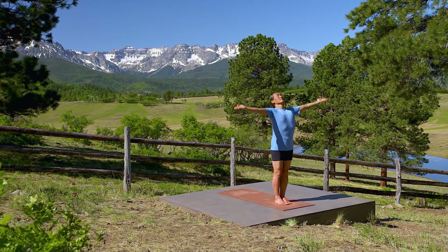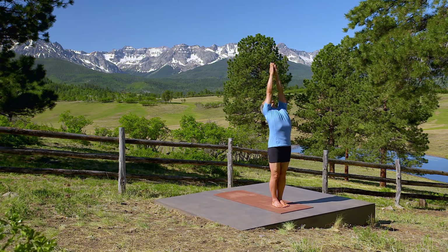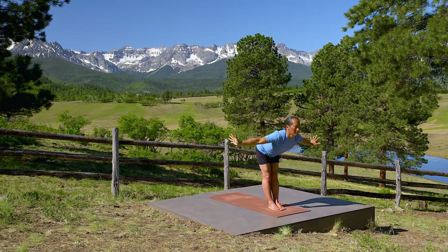Stand in mountain pose. Inhale, raise your arms over your head. Exhale, swan dive forward.